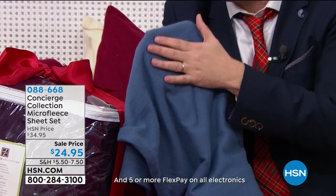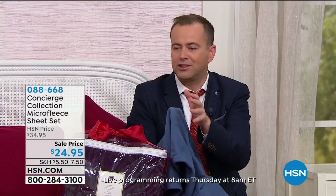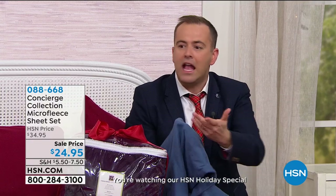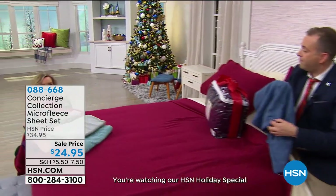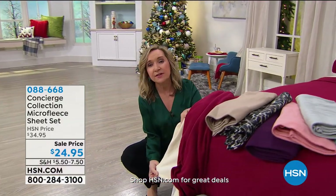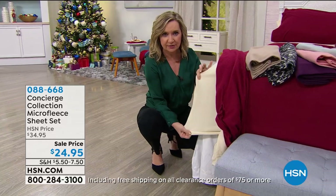We listen to our customers — whether it's the quality of materials, laundering well, or even the deep pockets, that's what people want. If you shop with us and have our super lofts, fiber beds, or feather beds, this has that nice deep pocket. Even if you're buying these for an air mattress, this is the time of year you're decking out the guest rooms.